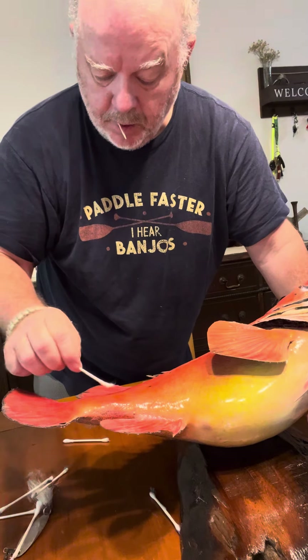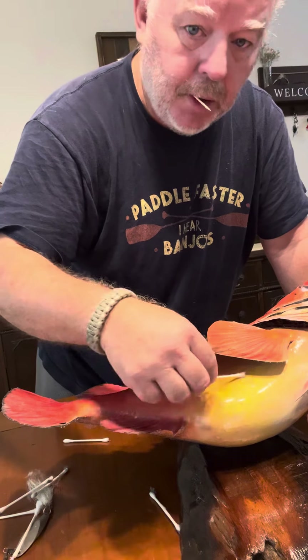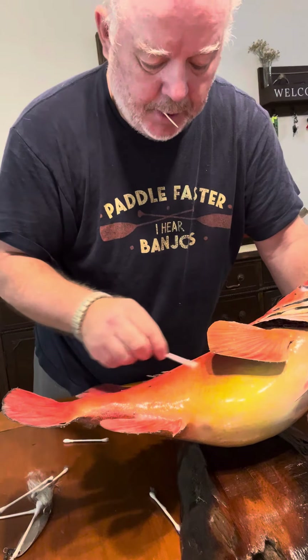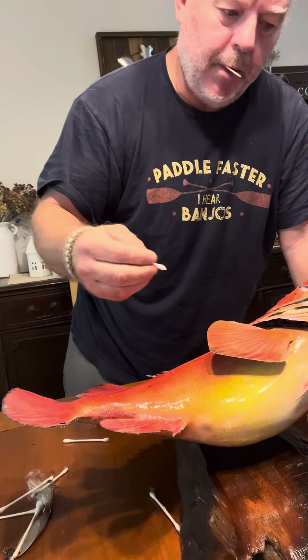Real delicate here. This is real fragile. Like I said, no turning back, get another one of these. Yep, a little dirty.